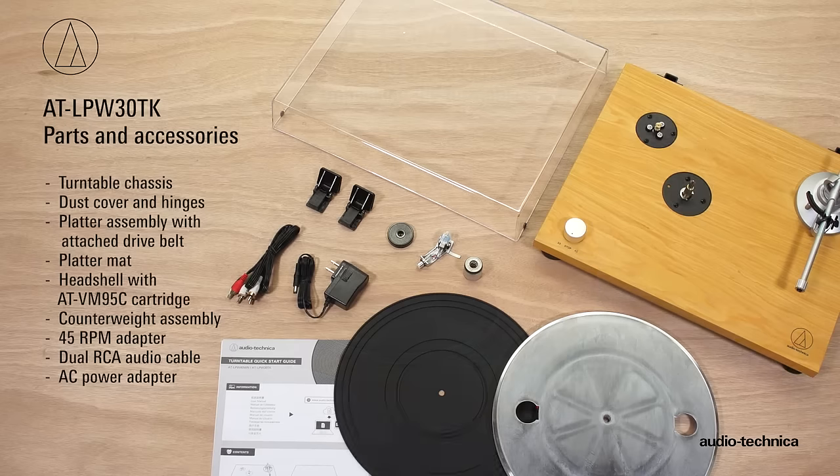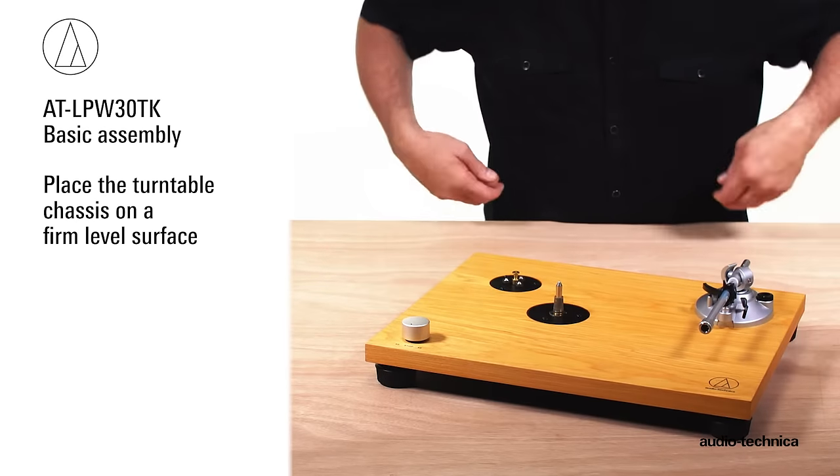Carefully remove the turntable from the box and make certain that you have all of the parts and accessories. Place the turntable chassis on a firm level surface.